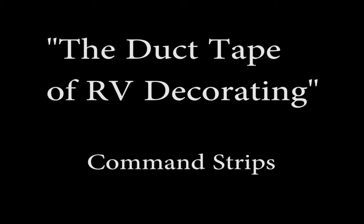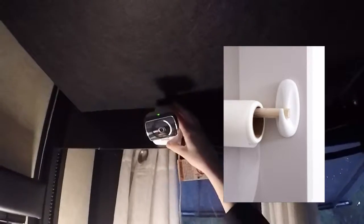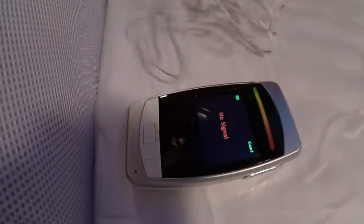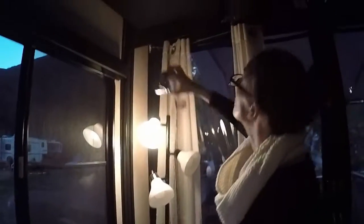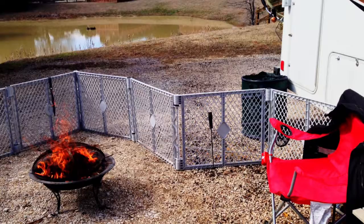Command strips are great for decorations like hanging pictures. They're also good for functionality like hanging this baby monitor. The great thing about having a baby monitor in the RV is you are able to go in the different rooms of the RV or even outside.